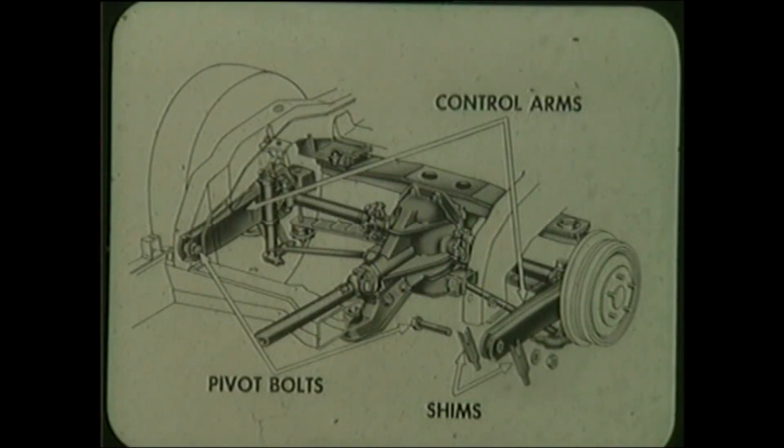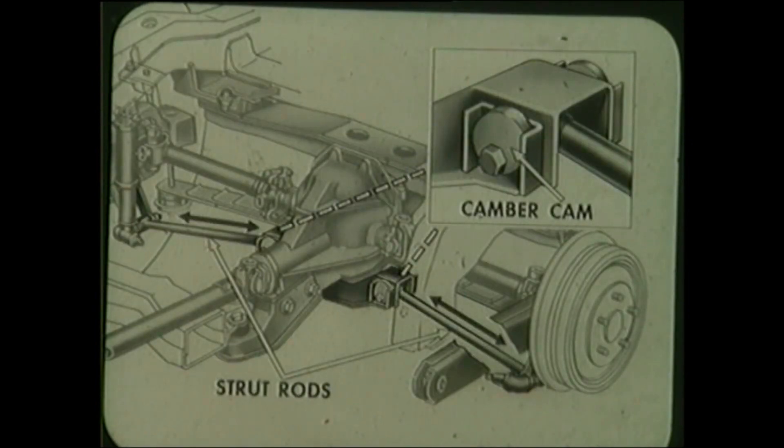Box section control arms are attached by rubber bush pivot bolts to the frame side rails. Toe-in of each rear wheel is adjusted separately using shims at these points. Camber of each rear wheel is adjusted separately by eccentric cams.